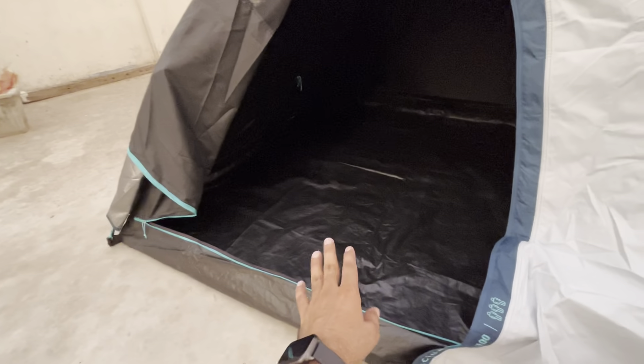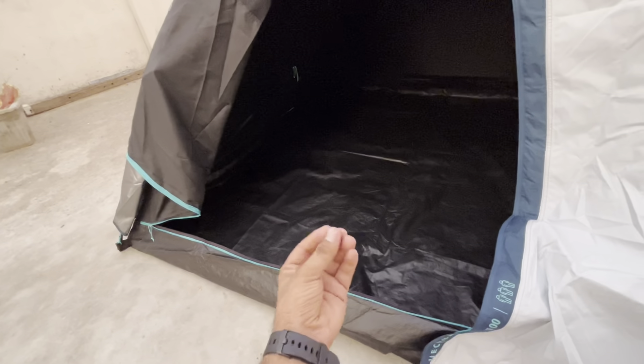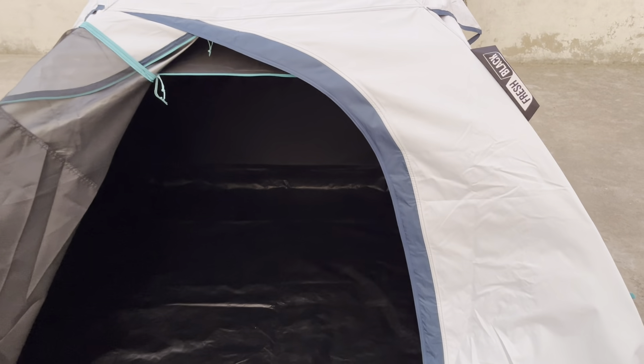I recommend you carry a tarp under it when you mount this camp. The durability is pretty good. If you are camping on a surface, you don't want fabric damage from the ground. The rest of the gear — stove, sleeping bag, mattress, light — we have not taken from Decathlon because the rates are different. I am ordering a USB bulb, butane gas stove, and mattress online.